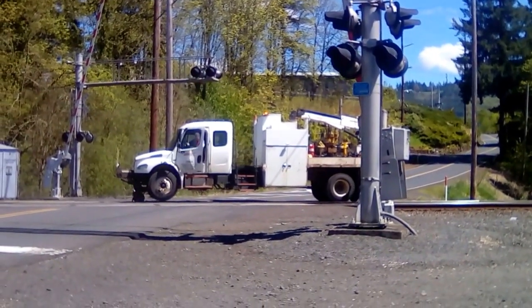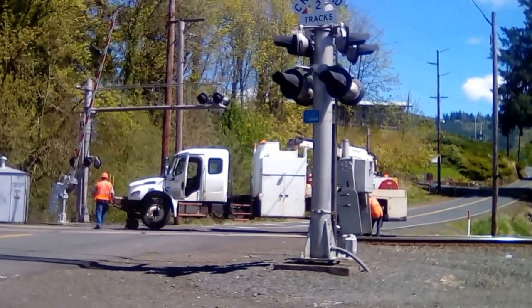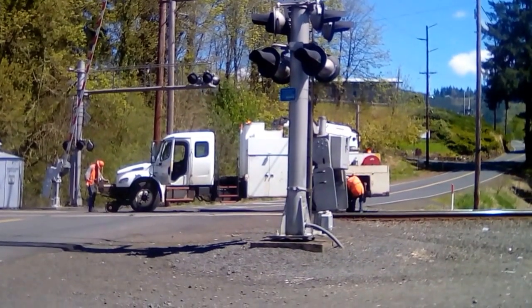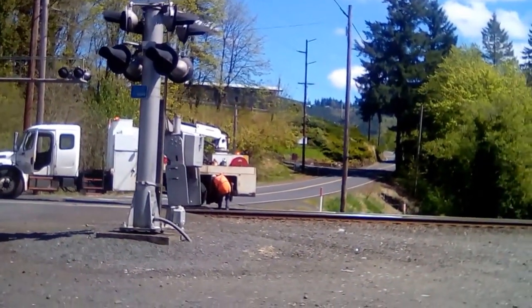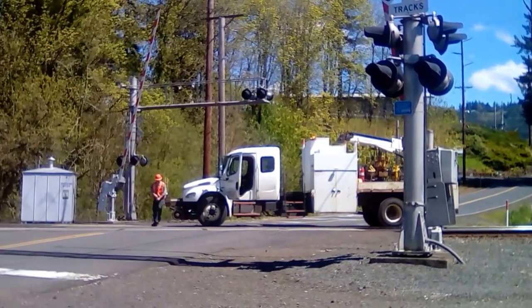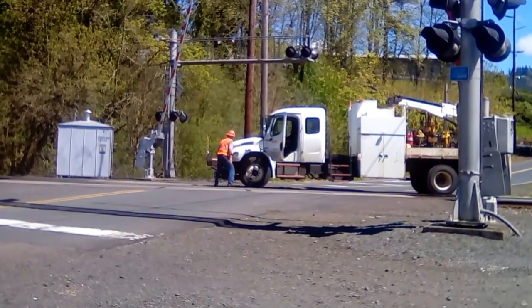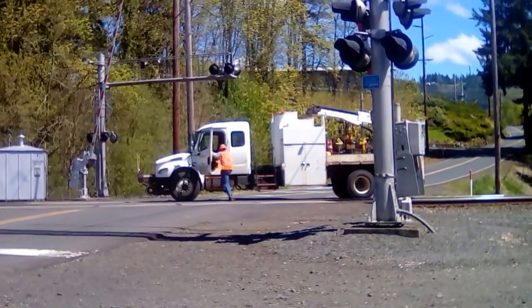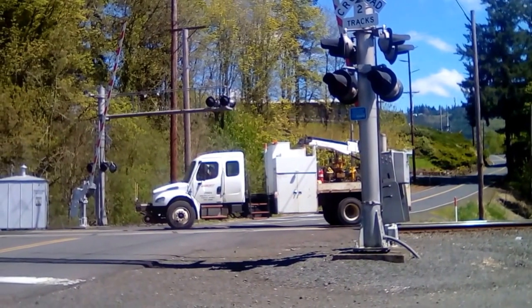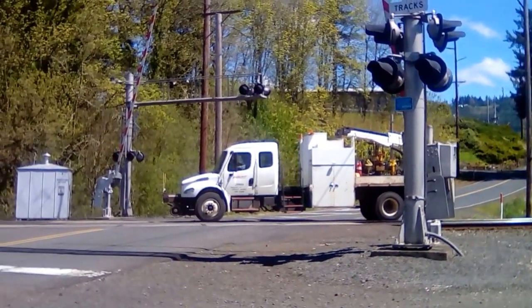And now it's going to take the rail wheels off at this point. And yes, this is a bonus video. There we go. And now it's going to drive off the rail and back on to the left.